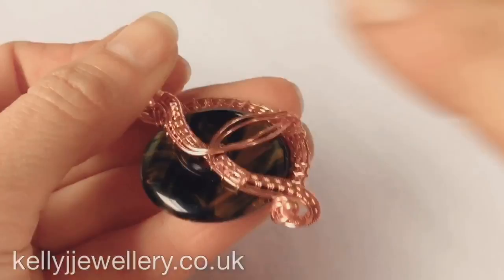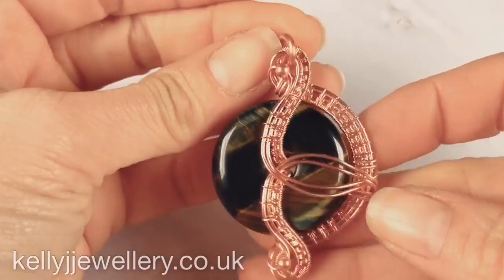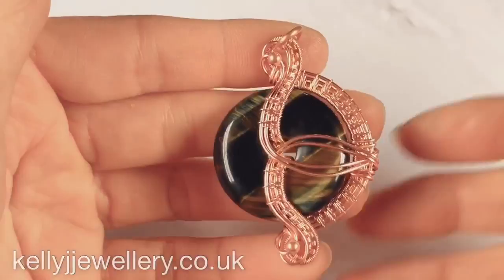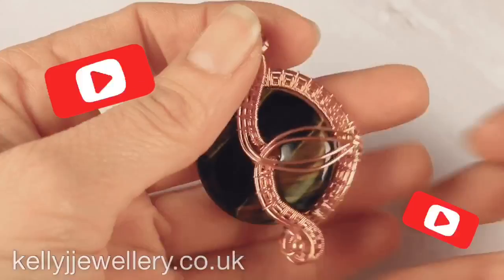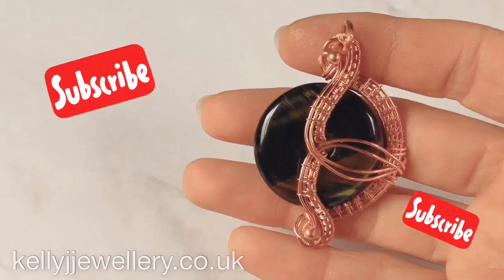So I've done both sides and I've attached my jump ring — you can attach your jump ring to either side. So there we have it, finished! I love how it ended up looking like a swan. I hope you found this tutorial easy to follow. Thanks for watching — see you in the next video. Bye!